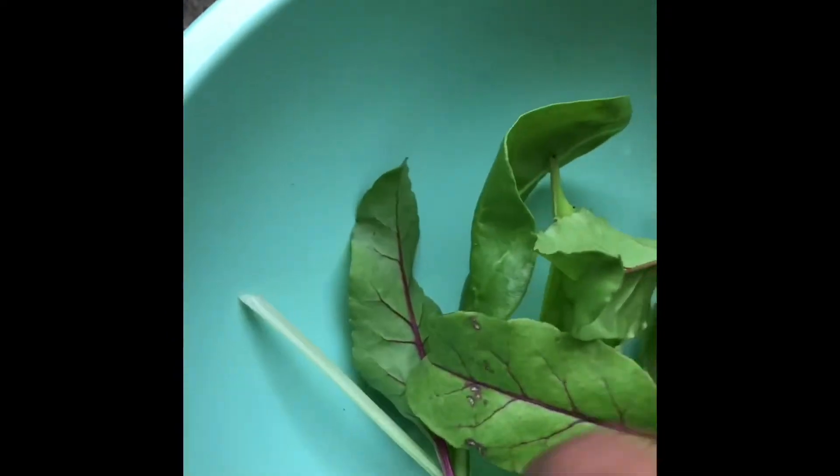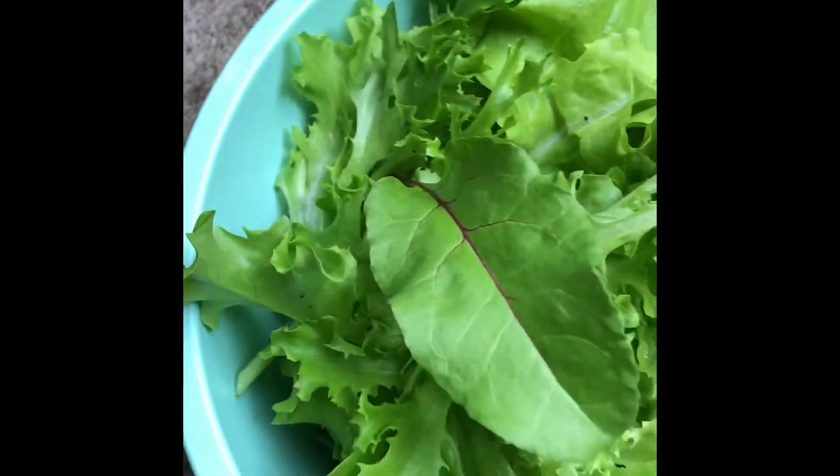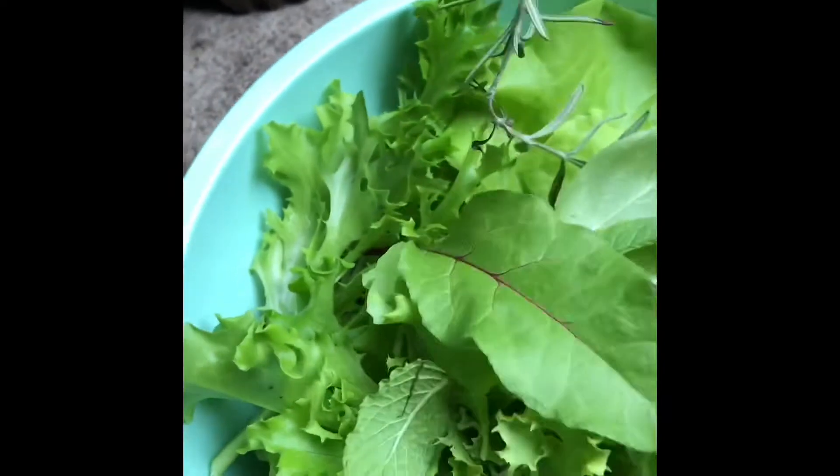I am cutting my greens now. So these are my beetroot leaves, swiss chard leaves, and lettuce which I have collected. And I have collected some basil leaves, some rosemary, and some mint leaves also.